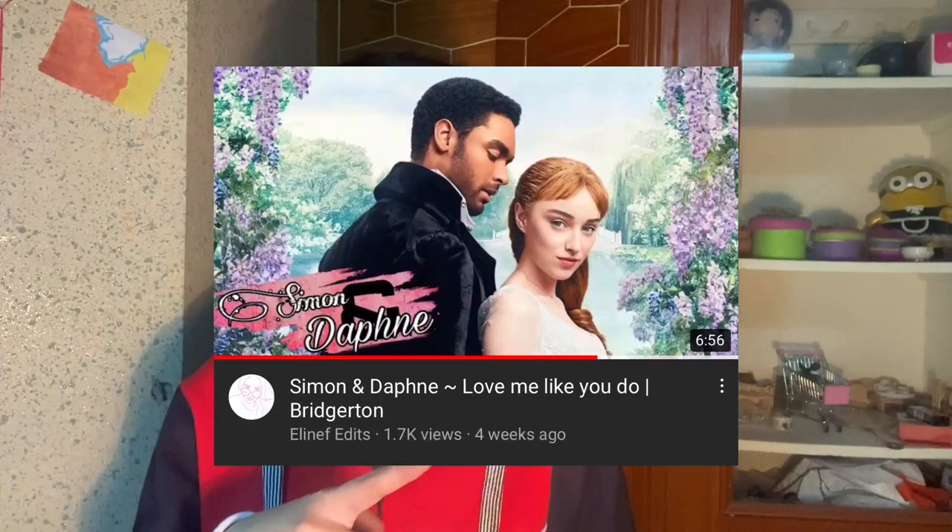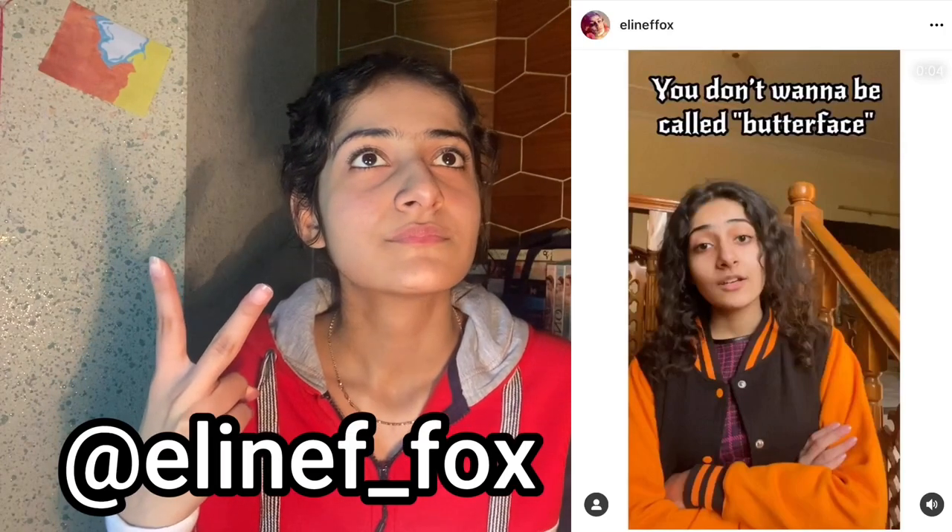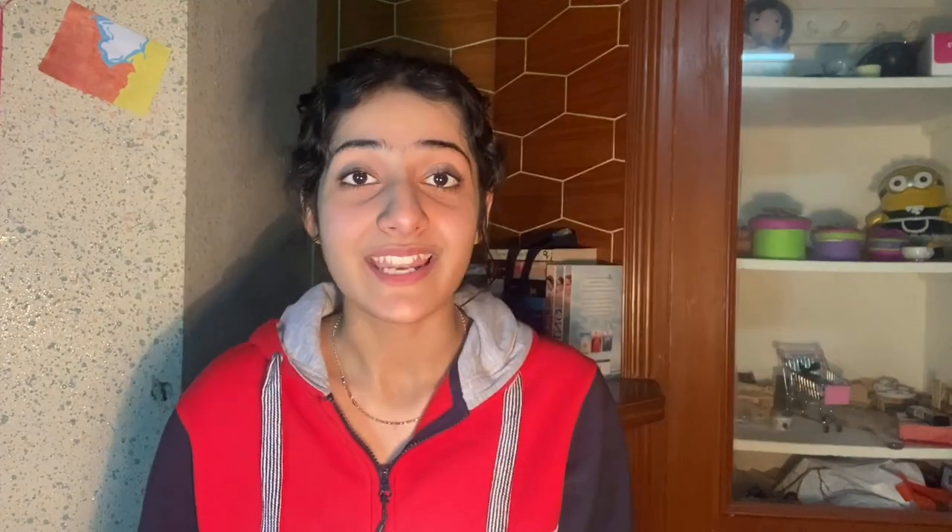That was it for this video! Hope you guys enjoyed it — if you did, give it a like and comment below letting me know what other videos you'd like to see. Subscribe and click the notification bell so you're notified every time I upload. Check out my three other channels: a comedy channel, an edits channel, and a reaction channel. I also have two Instagrams — a very aesthetic Bridgerton one and a comedic one. Follow me on Twitter too, and I'll hopefully see you in the next video. Thank you so much for watching!